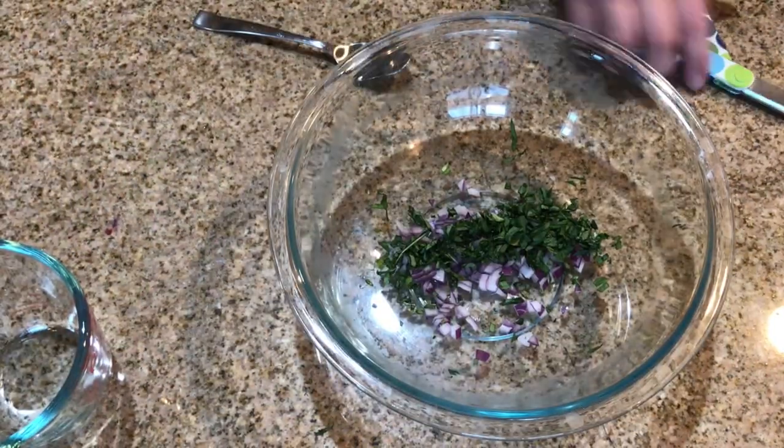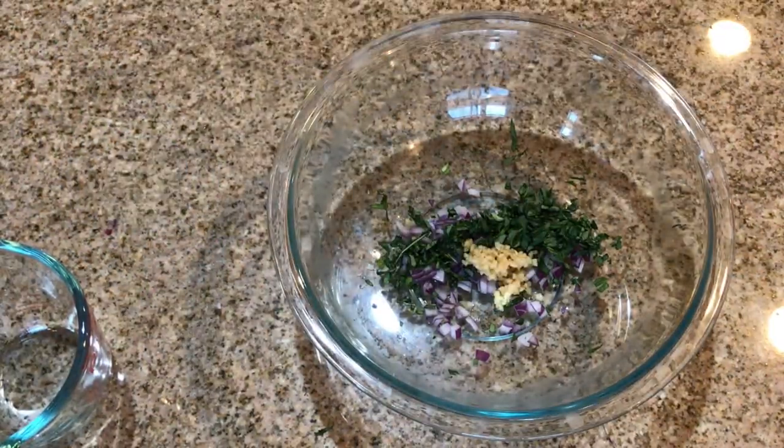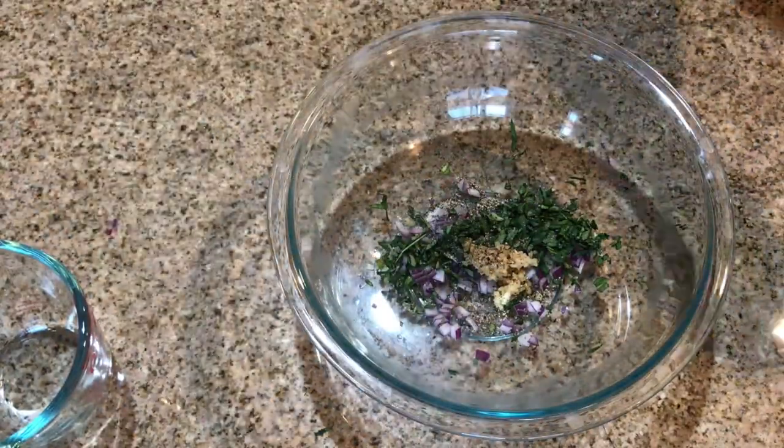Once the basil and the red onion are in a bowl, I'm going to put a spoonful of garlic and drizzle some olive oil and salt and pepper.